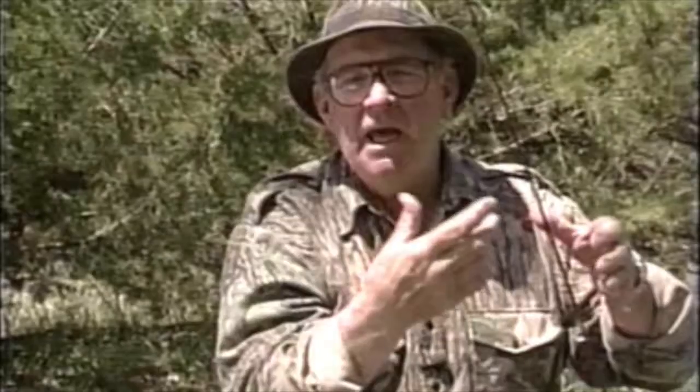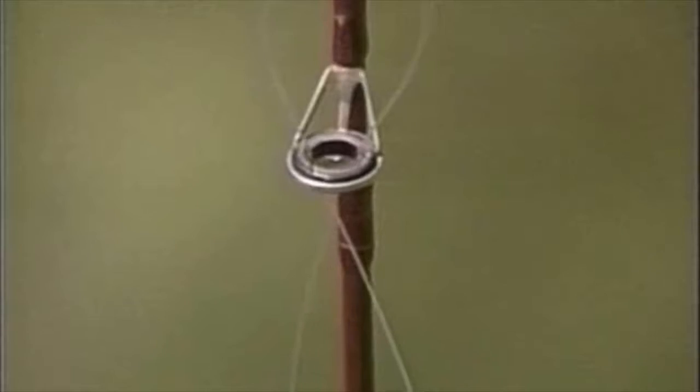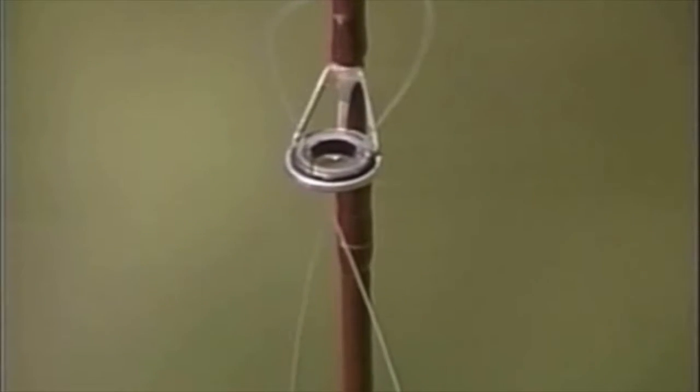Now, what happens is, if you get up here and drop it, the loop won't let it go clear back down. The loop won't fall back down through, so you can't lose it. Then you can just take it on out, and put it right on up in through your tip, and you've got your lines. That was my tip.